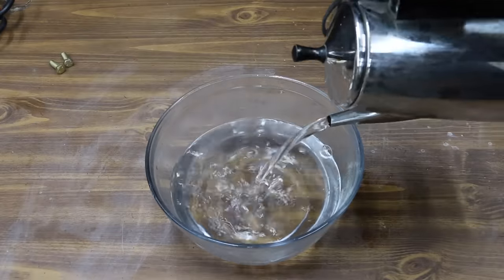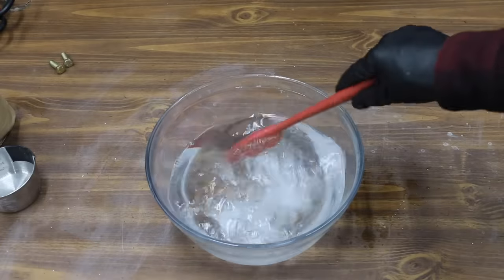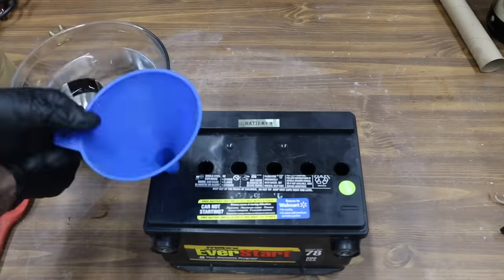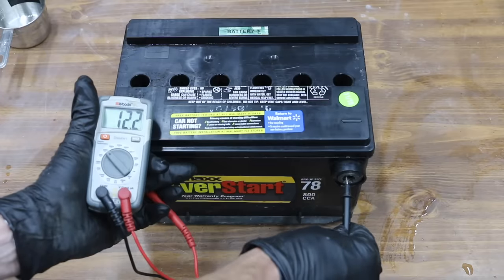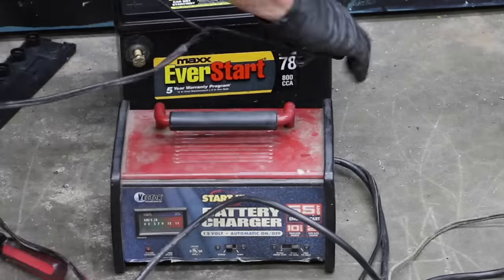While the water is draining out of the battery, let's go ahead and mix up our Epsom salt. The water is warm, which will allow the salt to dissolve quickly. I'll go ahead and fill each cell until the water level reaches the bottom of the vent. The battery needs charged, so let's go ahead and throw this thing on the charger for 12 hours.